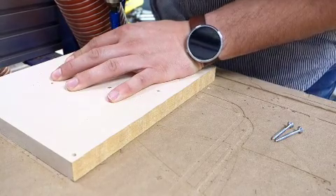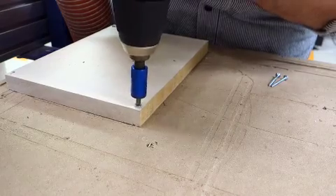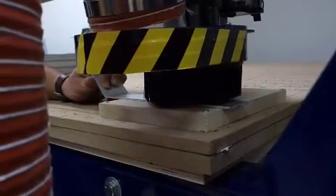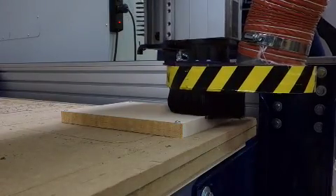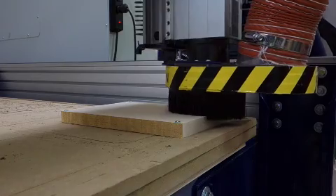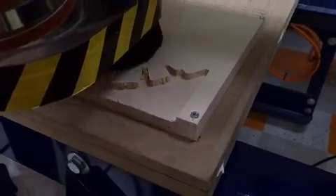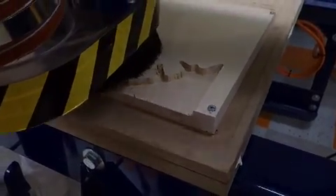Now we're going to screw in our second piece of wood. This piece is the positive and the walnut was the negative, so this piece is going to have things coming out of it that fit into the walnut. Here it's going and it's carving out a lot this time — you'll see it clears out pretty quickly.